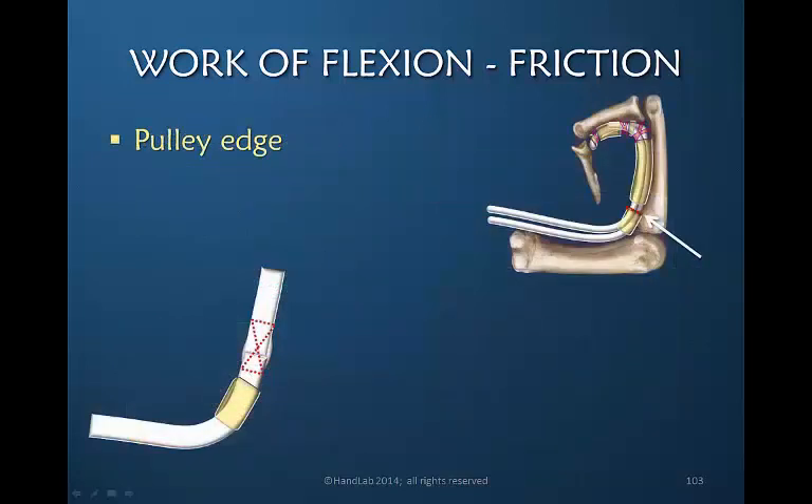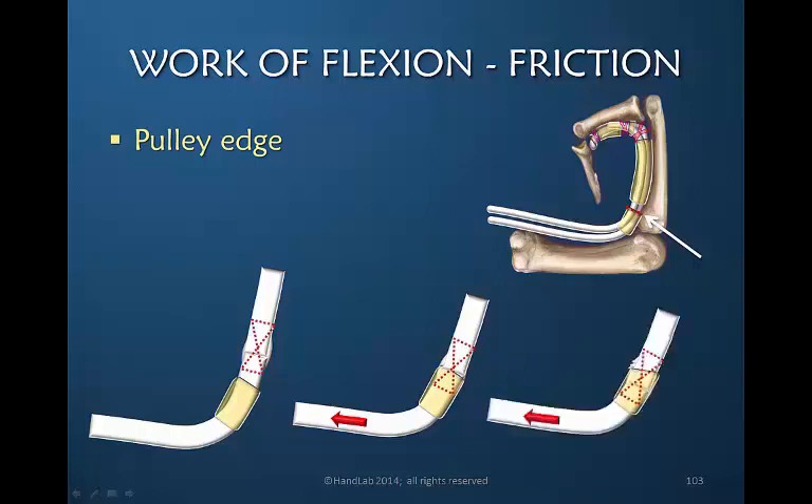Even if the tendon is not gapping, where the tendon begins to heal or where it is sutured together is usually bulbous and larger than the surrounding tendon. As this tendon moves proximally into the pulley, that increased bulk has difficulty passing through and significant resistance and friction is created at the edge. Especially if the patient is moving excessively into flexion, this repeated friction will increase inflammation and therefore increase resistance even more.